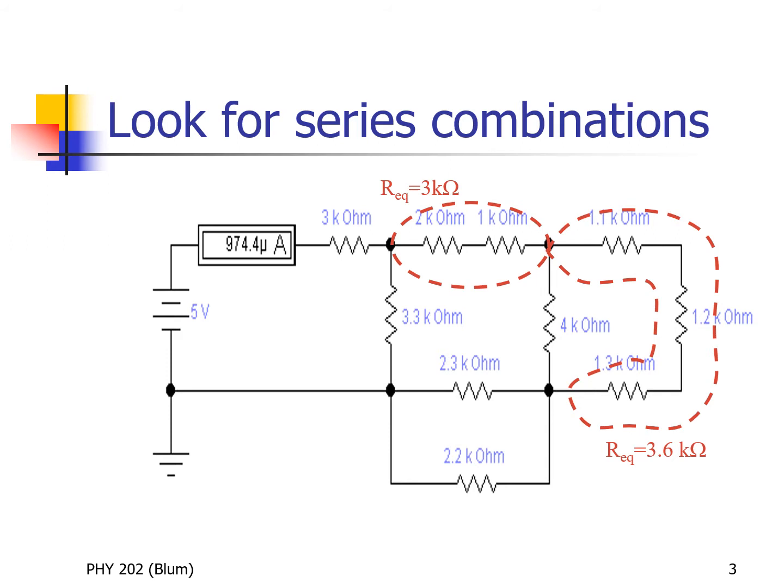So we are looking first for series — current that goes through one must go through the other. I've identified the two kilohm and the one kilohm at the top as being in series. The current will come through the battery, through the ammeter, through that first three kilohm resistor at the top, and then it reaches a junction and splits — some goes through the two kilohm and some through the 3.3 kilohm. But whatever went through the two must go through the one — that's our definition of series.